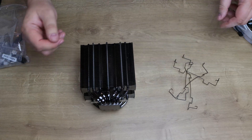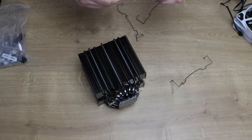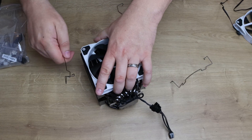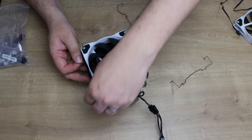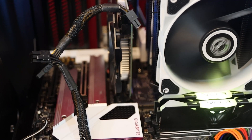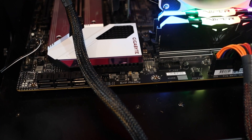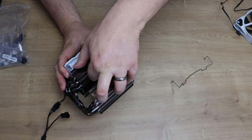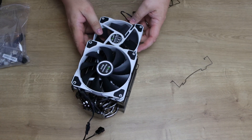They only include mounting clips for two fans, not three, so you'd have to source clips separately for a third fan. To attach the fans, you position the clip through the fan frame, hook it into the trench on the heat sink fin stack — it gets a little fiddly as the fans can catch against the fins — and repeat on the other side. Then the second fan goes on the opposite side the same way.